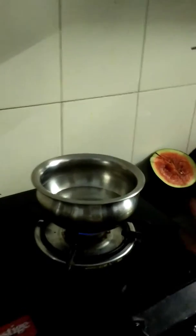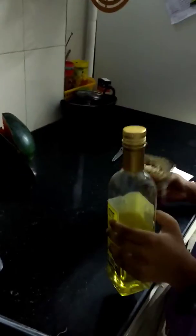We are making Maggi and the water is boiled now. You can see it's evaporating. So let's add the Maggi. Some olive oil is being added in it.